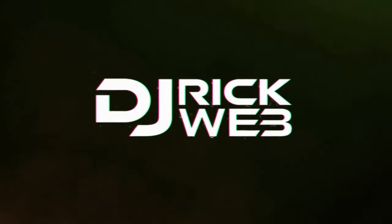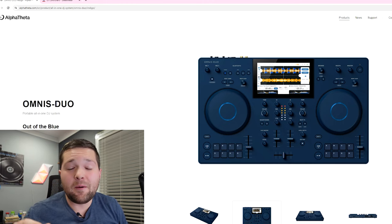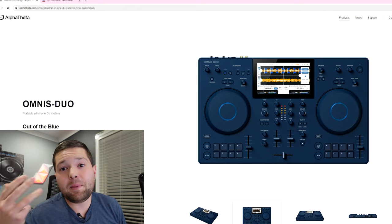What in the world were they thinking making this thing? What's up guys, Deedric Webb, welcome back to the channel. This just dropped today and I needed to get a video quickly filmed. Let's talk about the Omnis Duo, the brand new controller from Alpha Theta, which is the parent company of Pioneer DJ. They came out with a statement basically saying they're gonna start coming out with controllers under the Alpha Theta name, probably switching the Pioneer logo away — likely because they have to pay royalties every time they use Pioneer on their controllers.